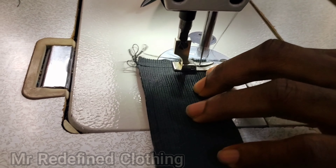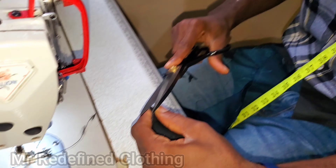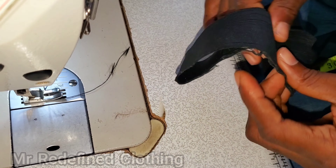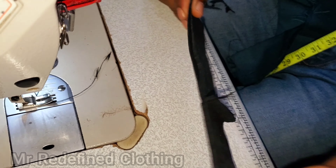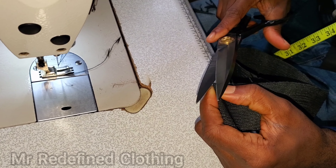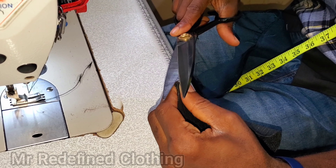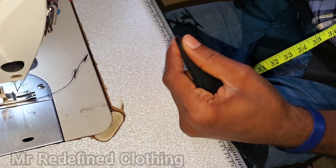Good evening. In this video I want to show us how to do a joggers waistband. Here I have my elastic — this is a two-inch or one-and-a-half-inch elastic. The length of this elastic is the half measurement of the waistline.